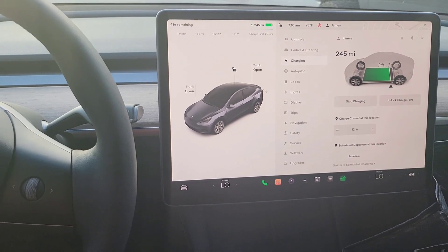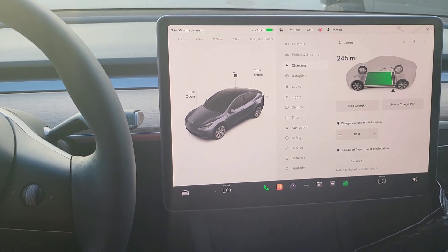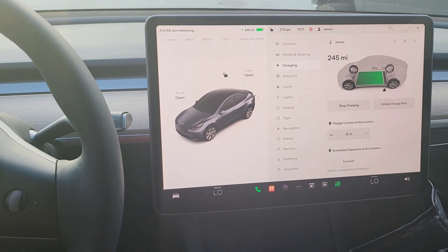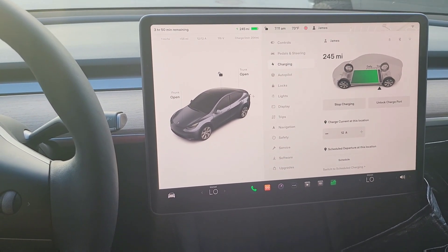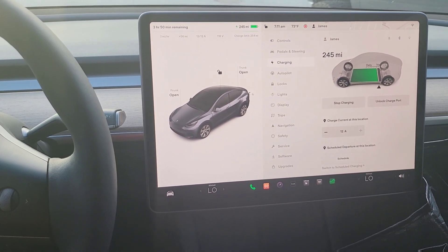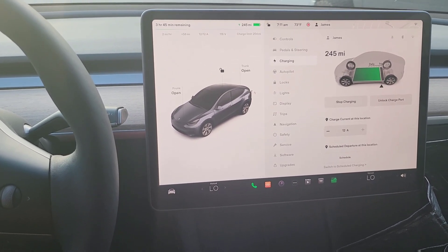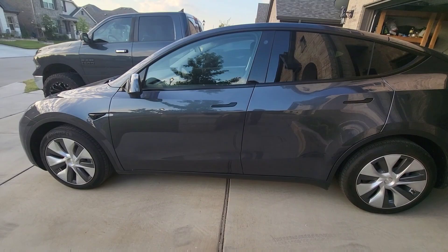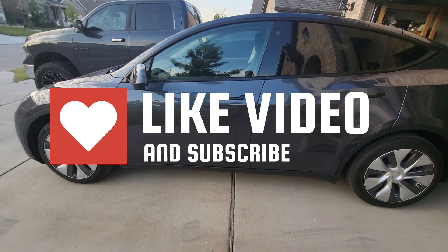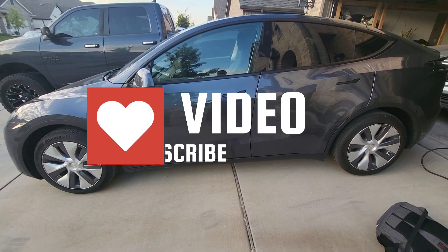Successful experiment. We could have easily used the regular NEMA 14-50, but we wanted to document this for everyone curious about whether — if you get a 4680 Model Y, any Model Y, Model 3, or any Tesla — can you survive off trickle charge. It's case by case, but a combination of trickle charge and the occasional Supercharge can definitely get you there. Thanks for watching — hit like, leave comments below, and subscribe for more videos like this.